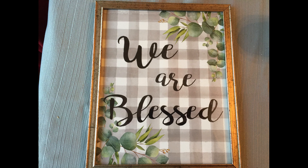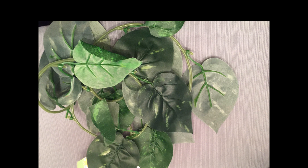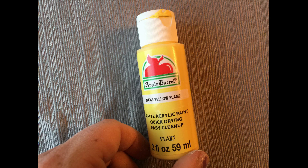The supplies you're going to need are one of these pictures from Dollar Tree that says 'We Are Blessed.' You're also going to need one pack of miniature plastic Easter eggs, one pack of the greenery garland, some twine, some yellow paint, a paintbrush, scissors, and some hot glue.